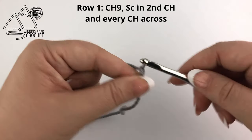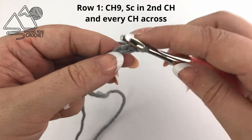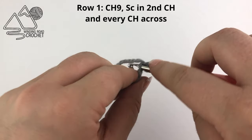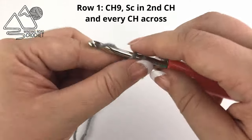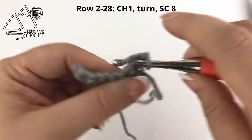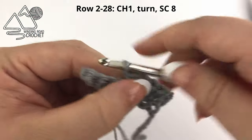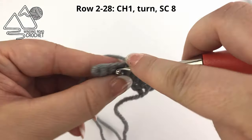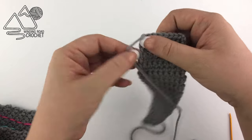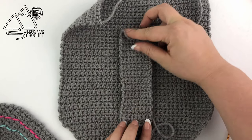We are almost ready to assemble, but we have one more piece to make — an easy strap for the back of our shield so we can wear it on our arm. Chain nine, then single crochet into the second chain from the hook and every chain across. At the end of row one, chain one and turn, then single crochet into every stitch across. Continue repeating row two until we have a total of 28 rows. Leave a pretty long tail when you start and when you fasten off — that is for sewing the strap to the back of the shield.